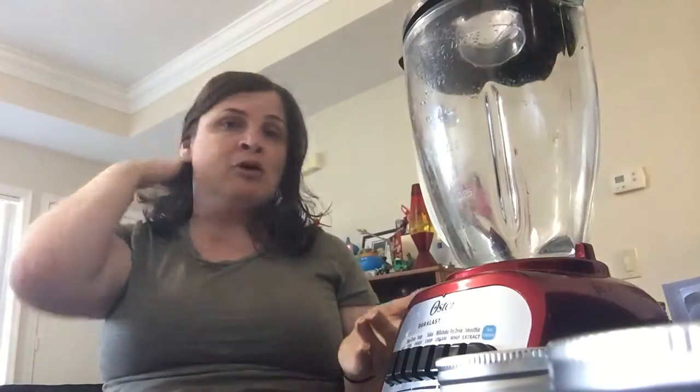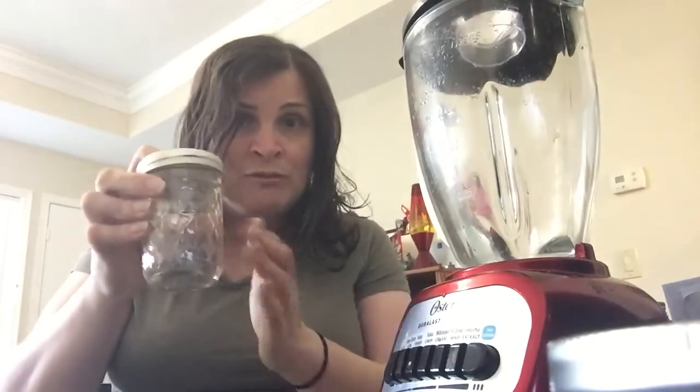Hey guys, welcome back, it's Joe. This is going to be the conclusion of what we started so long ago when I went to Produce Junction and bought the peppers, showed you how to ferment hot sauce, and gave you an update on what the fermented jar looks like. Today's the day we're actually going to make it. I have a blender, one of my jars, and these little jars for the finished product — probably fill two for each one.